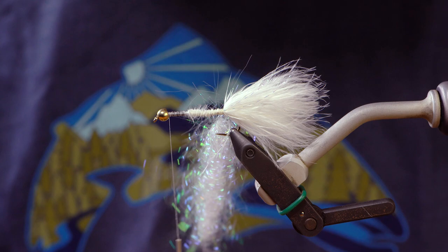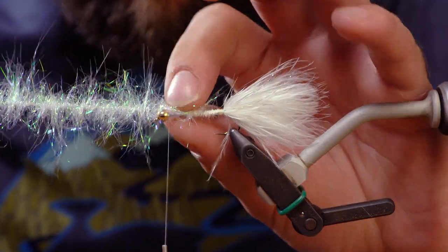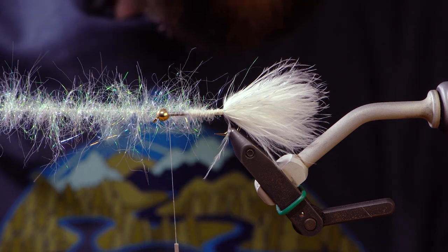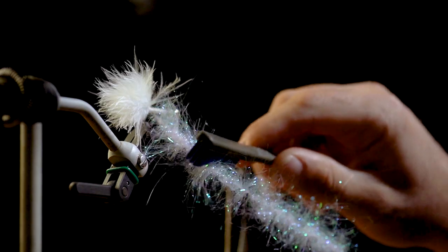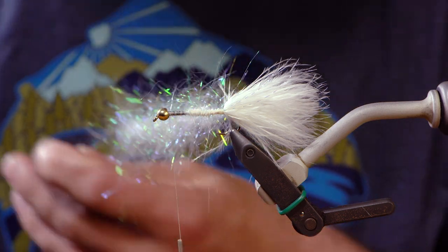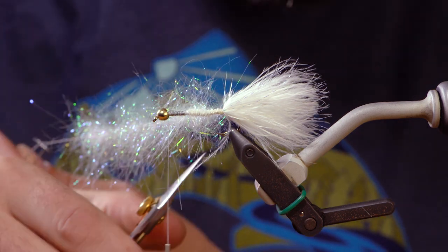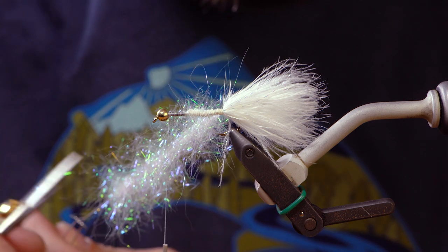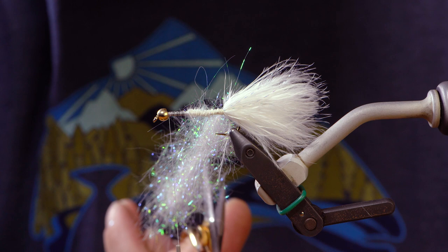Now that we've got all of the dubbing in our loop, one way I gauge how much I want to trim — I just hold it up and say okay, I want my fibers to be about two-thirds the length of the shank of the hook in this case. I'm going to brush out my dubbing a little bit, get those fibers out nice and long. Easy brushing — otherwise you'll pull this synthetic dubbing right out of the dubbing loop. Now I'll take my scissors and trim this. We're going to trim again after we get this dubbing loop on, so this doesn't have to be perfect. It just helps with getting the wraps on without trapping a whole lot of excess fibers as we're wrapping.